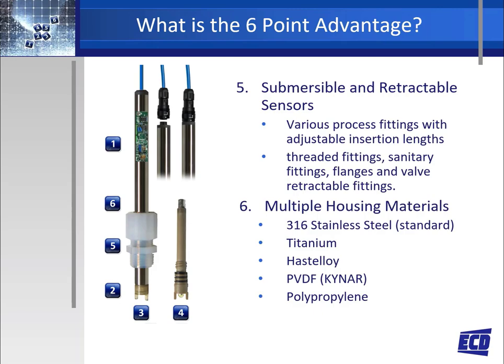Number six: the S80 sensors are available in many different housing materials to assure the best possible compatibility with the application that they are being installed into.